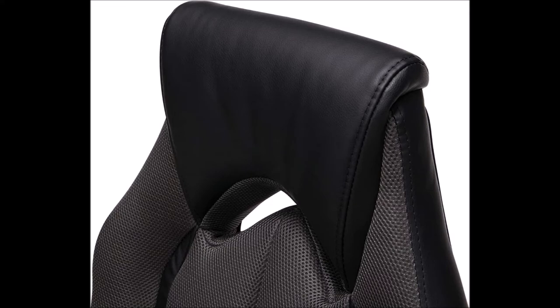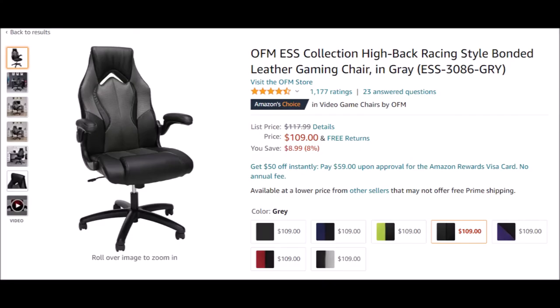And number three, the price. For 110 bucks, you really can't beat that. And if you can get this on sale for less, even better. I would consider this chair, at this price range, to be a good deal — especially when I consider the prices of others on the market today, like the ones that include DX Racer in their name.